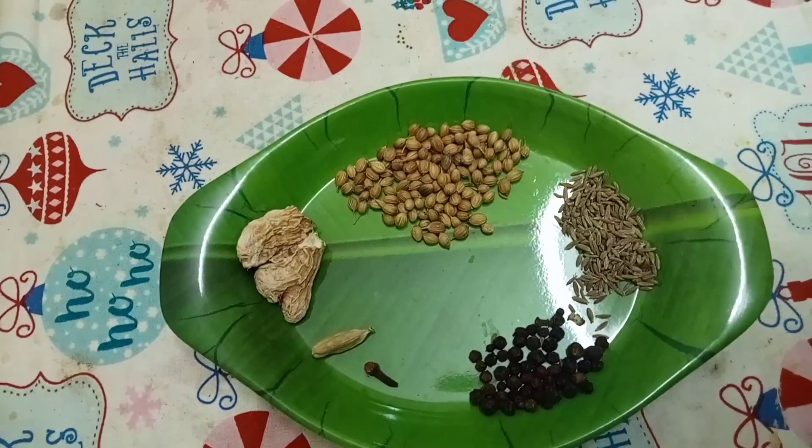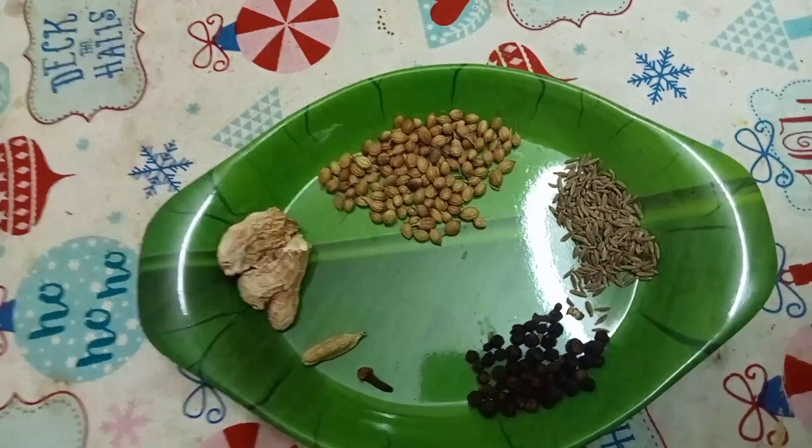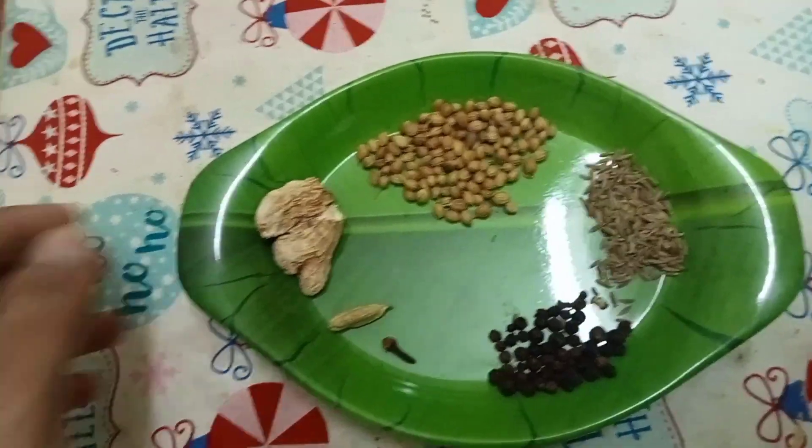We will be talking about all the ingredients, and we will be talking about the ingredients. We will be doing this Sukkumalli Coffee.